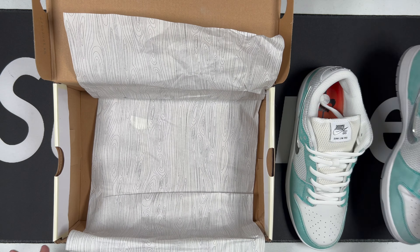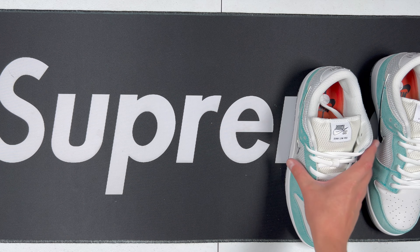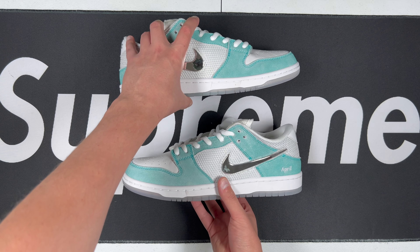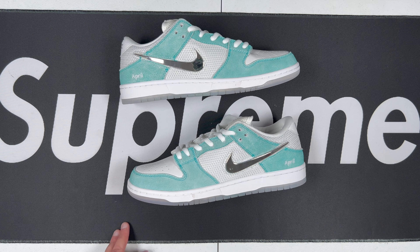April Skateboards is a skating brand that has collaborated with Nike SB. I feel like we're more recently seeing a lot of skating brands collab with Nike, which is really good for the brand and Nike SB in general.